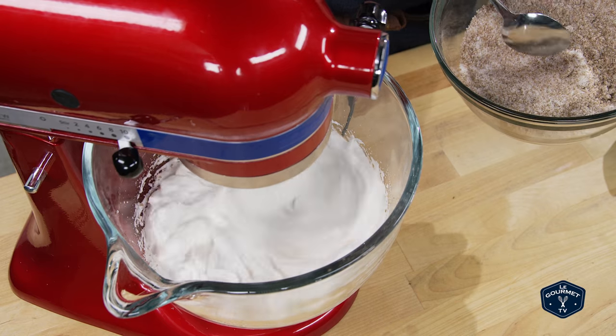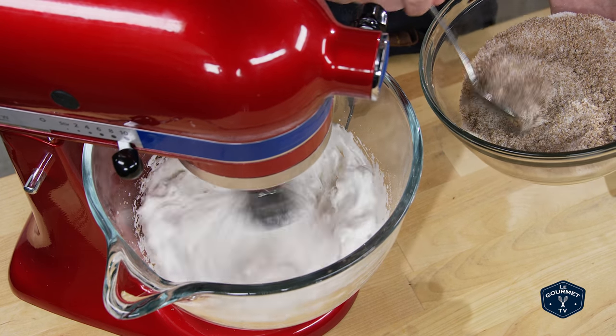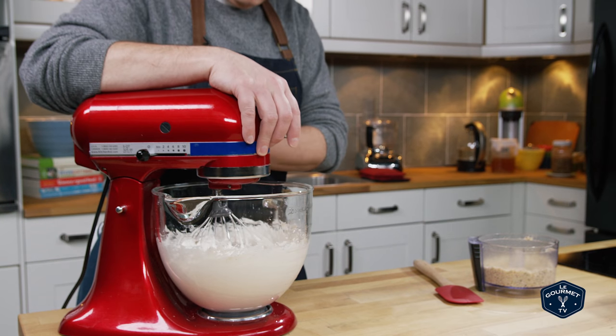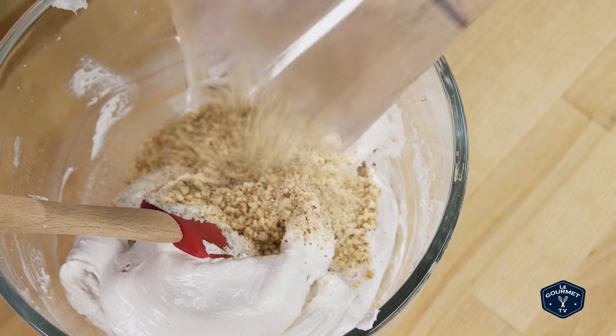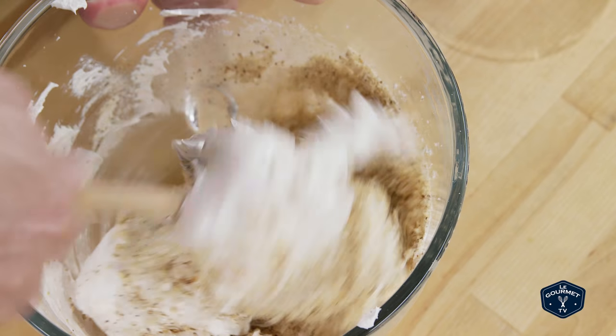Now with the machine still running, slowly spoon in the sugar. And when you've got about half of the sugar mixed in, you can start to spoon it in a little more quickly. You want to keep whisking those eggs until they look really glossy — you're going to notice a change from a dull white to a very glossy white. Now at that point, you fold in both the ground and the chopped up hazelnuts and get that all nice and combined.